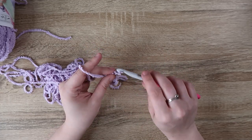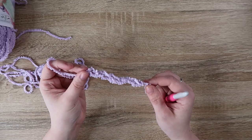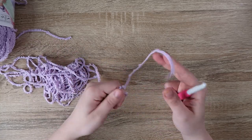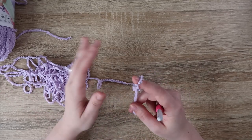Now if you are using a specific yarn and following a pattern, make sure you swatch — make a gauge swatch if you're going to go up on your hook size. I don't want you to make something and have it be four sizes too big because you went too far up on your hooks.